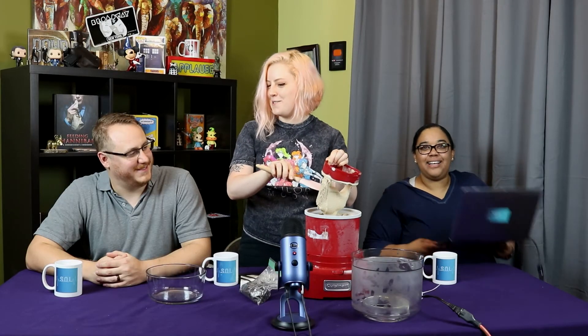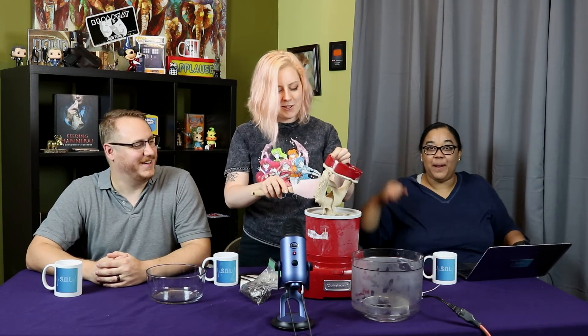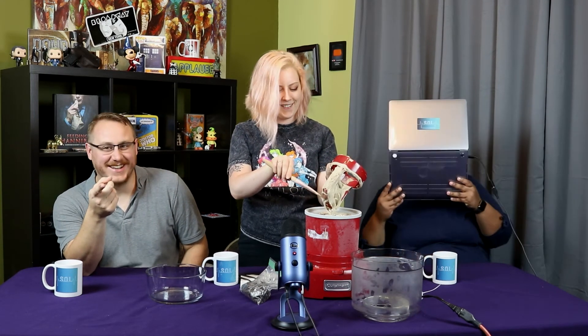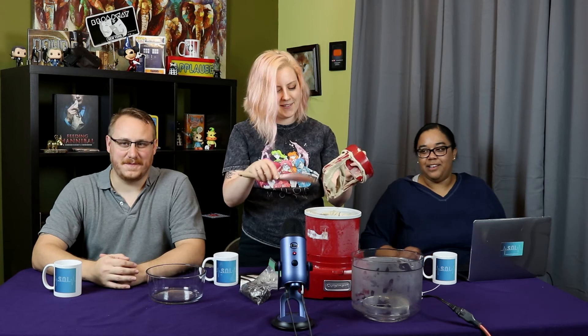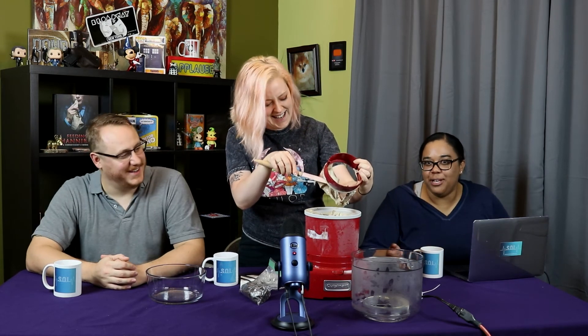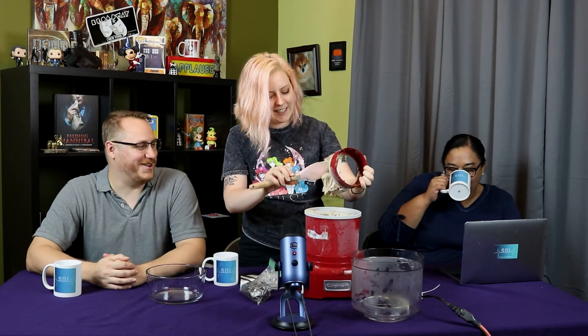Justin said 'fix your face' and I assumed that was a fat joke. And I did too — I immediately jumped to her defense. I honestly don't know how that could have been taken as a fat joke. I was looking at the ice cream and he told me to fix my face as if I was drooling over it, and I was just like 'wow, you douchebag.' I mean, I am drooling over it.